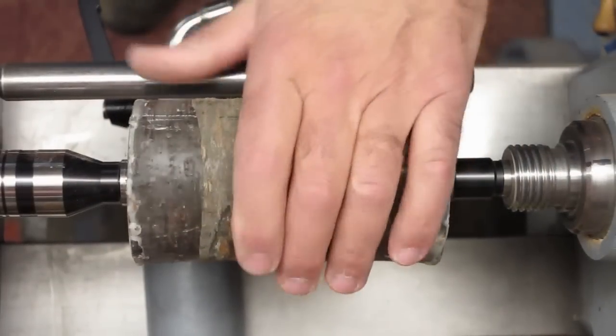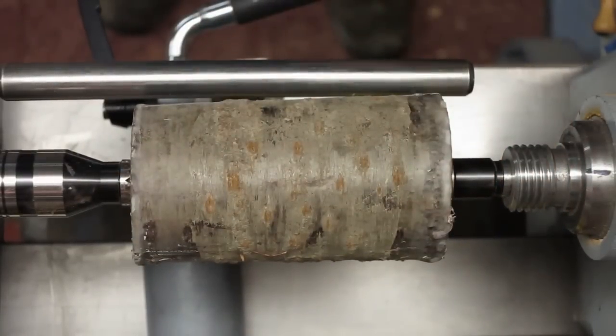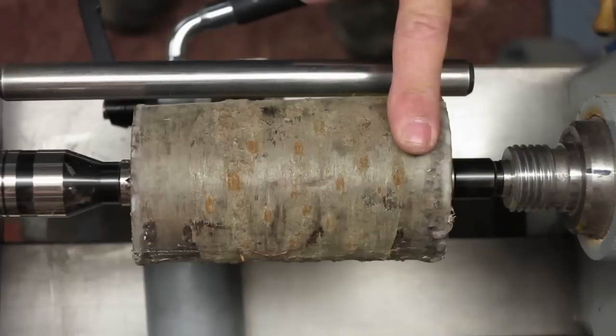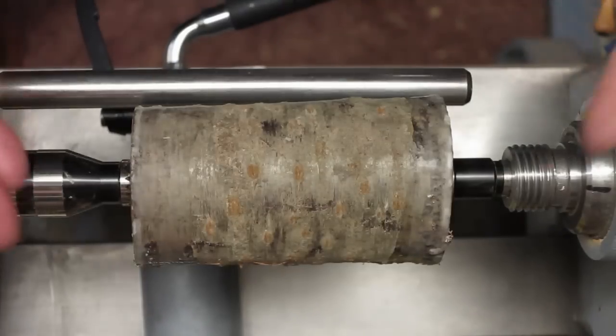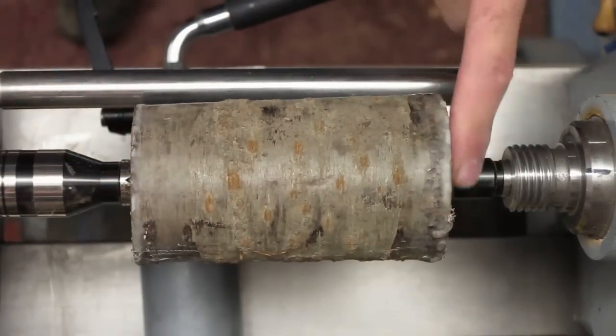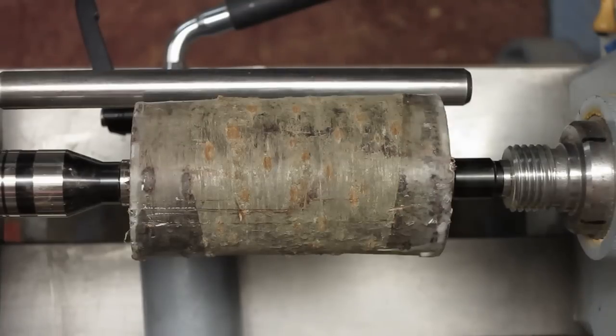So what I have here is a piece of cherry, about three inches in diameter and about five and a half inches long. I've got the blank between centers with my step centers and I'm going to use a roughing gouge to bring it down to round. I'm turning at about 1,500 RPM.